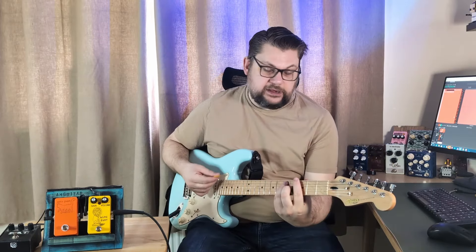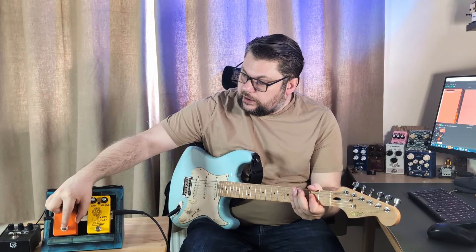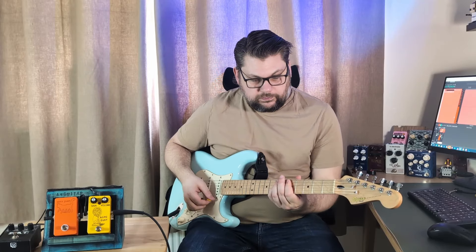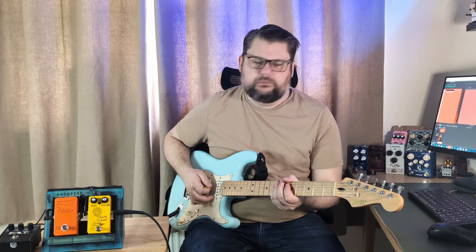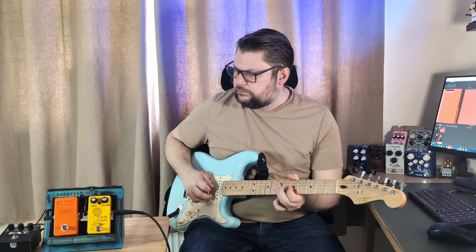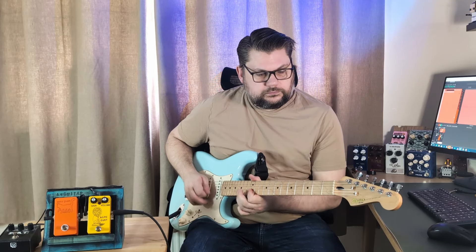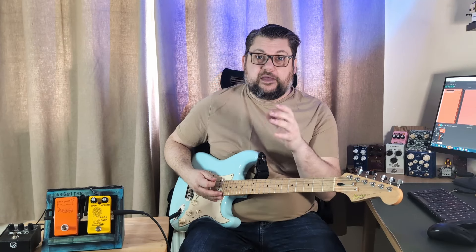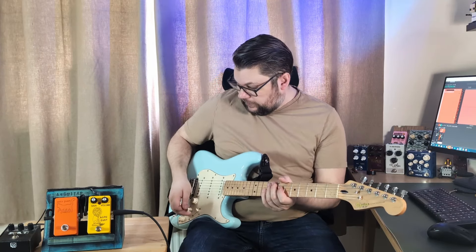So let's hear it clean. You can tell it's on even if there's no on/off light. So you can already hear the octave up effect happening. We'll turn the tone down.